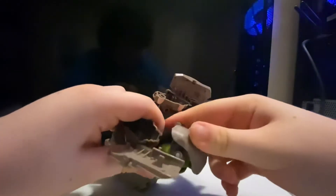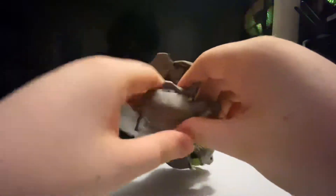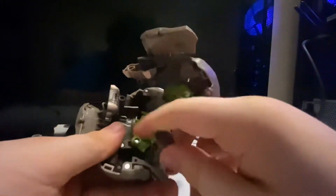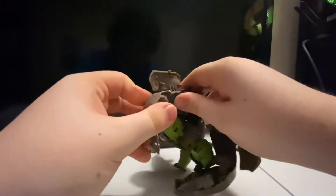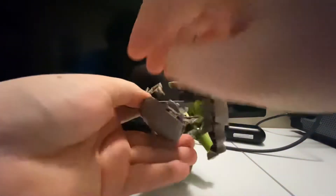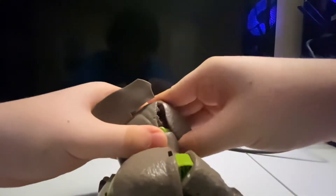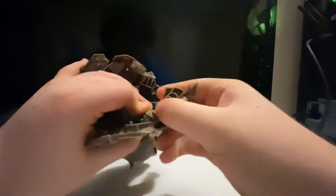Just fiddle around with it until you get it going. At the back leg, you just want to bring it up, rotate it, and now you can pull it in there — there you go, that's done. I'm gonna watch a video about somebody transforming Rhinox because this part is way too tight. There we go.